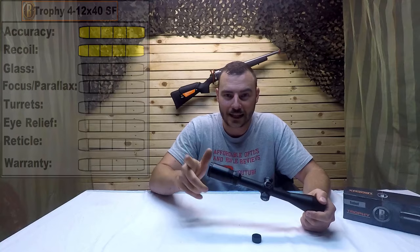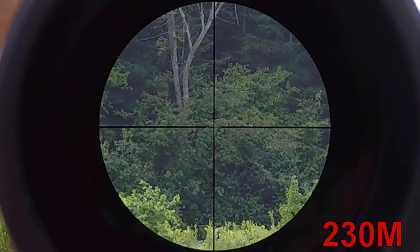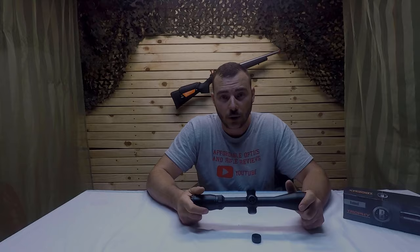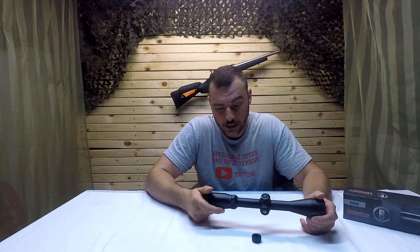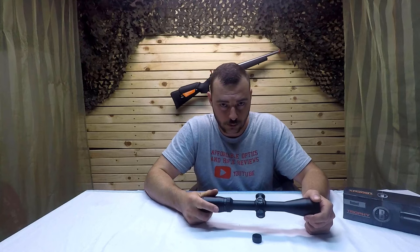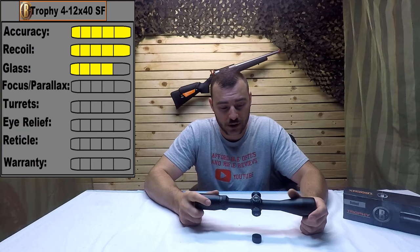For glass quality, this is 4x magnification and this is 12x magnification. The glass is pretty good — it doesn't have the rain guard coating, but it is multi-coated. At 12x magnification it's decent; I've seen better, but for the price at about $160 this is really what you should expect. Bushnell is good at giving you what you should expect for the price, which is probably why they've been in business so long. I personally feel they could have done a little better, but for that reason we're going to give it a 4 out of 5 for glass quality.